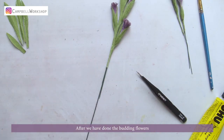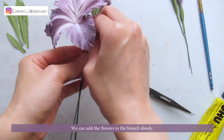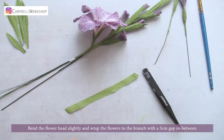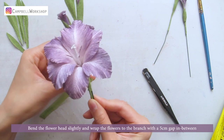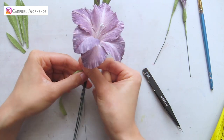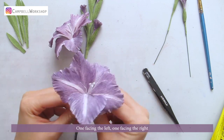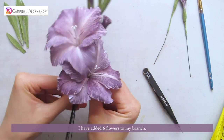After we have done the budding flowers, we can add the flowers to the branch slowly. Bend the flower head slightly and wrap the flowers to the branch with a 5cm gap in between — one facing the left, one facing the right. I have added 6 flowers to my branch.